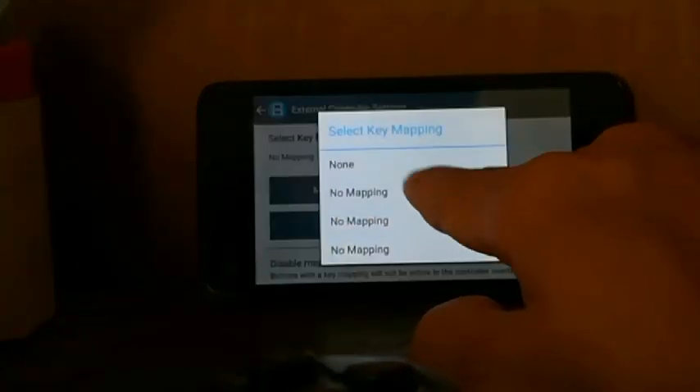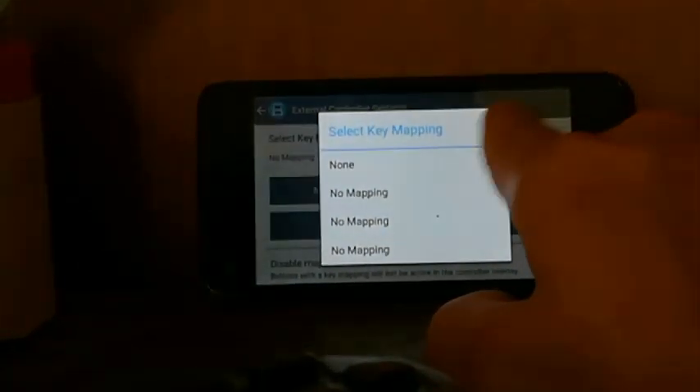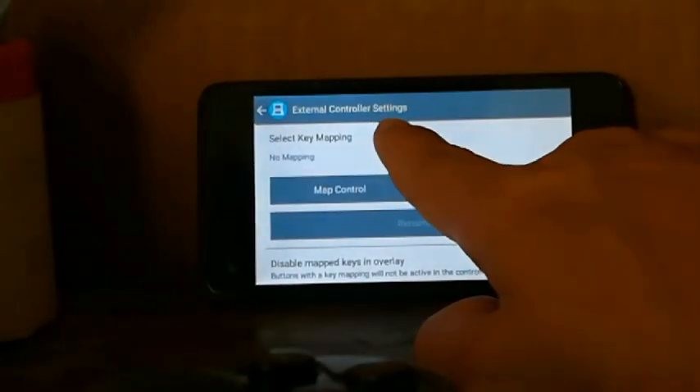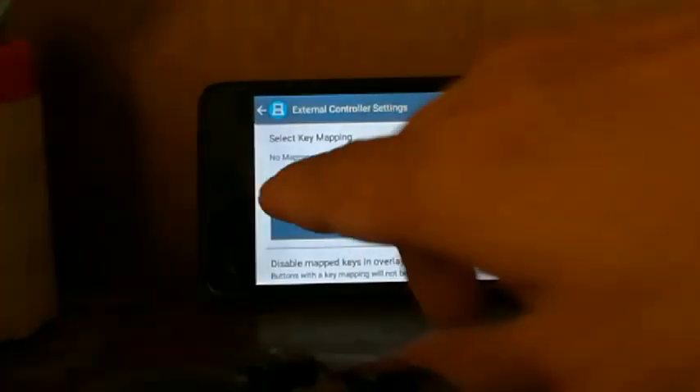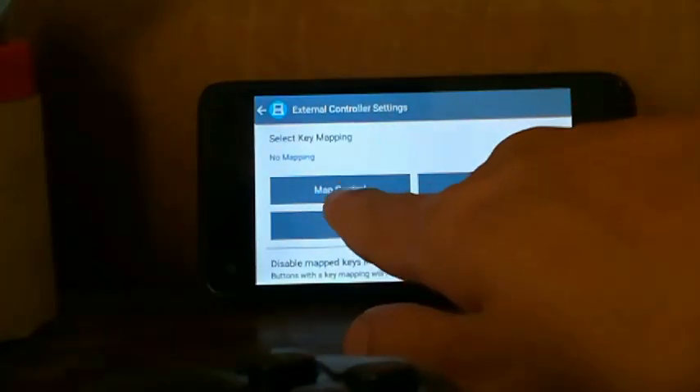Click on it and select Key Mapping, then click on No Mapping. Then click Map Control.